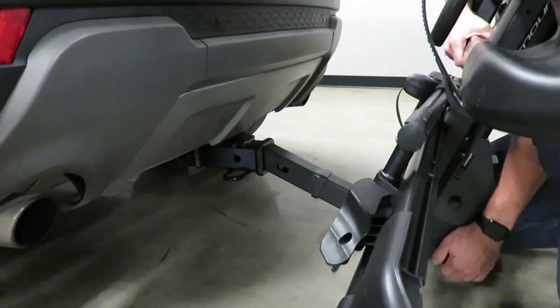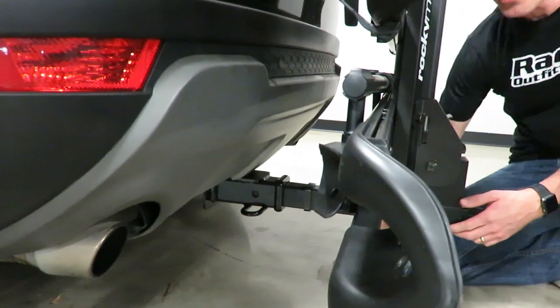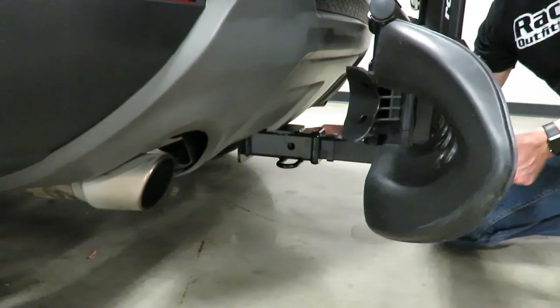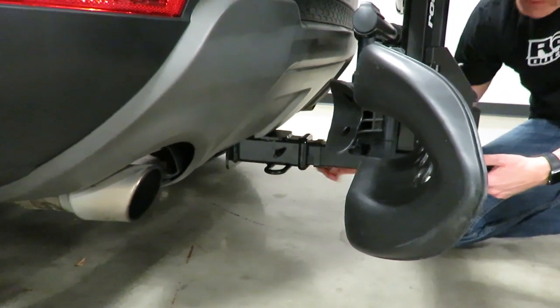To install the rack, you simply set it onto the ledge of the hitch, bring it to a vertical position, and once it gets started I'm going to use the hitch pin — insert it through the hitch pin hole and slide the rack forward so it finds the hole. I'm using the hitch pin as a feeler.